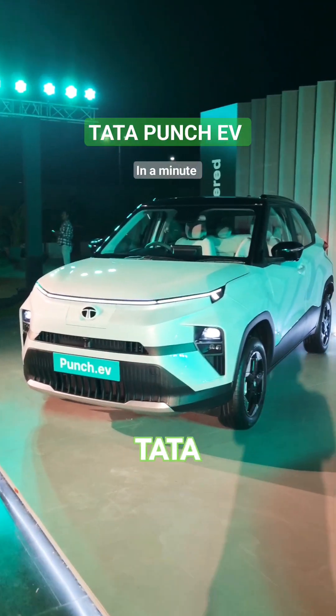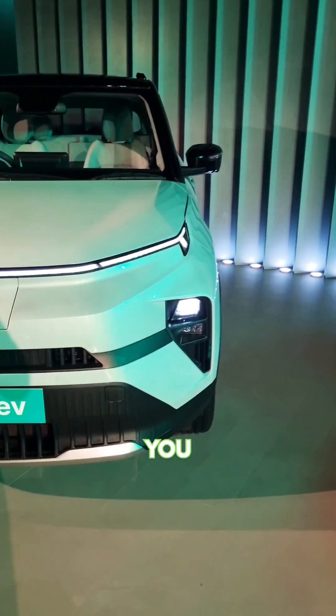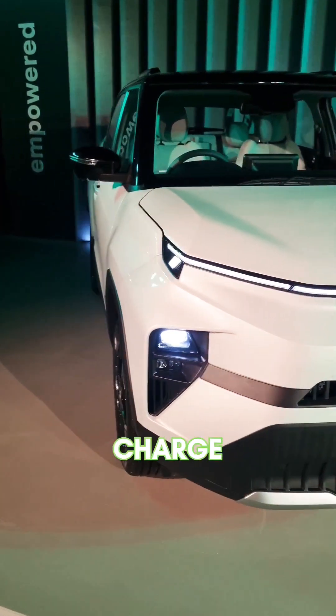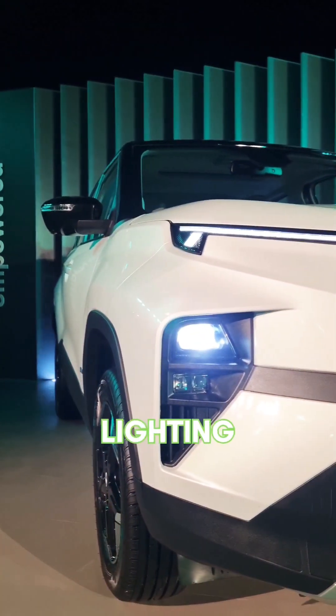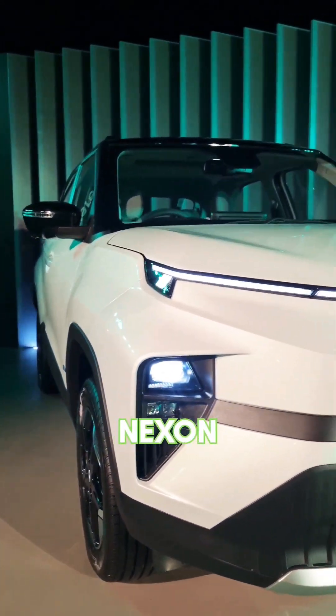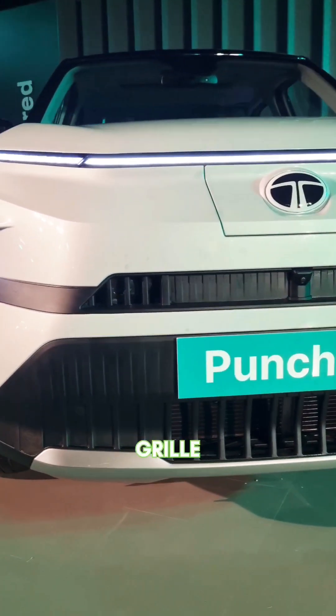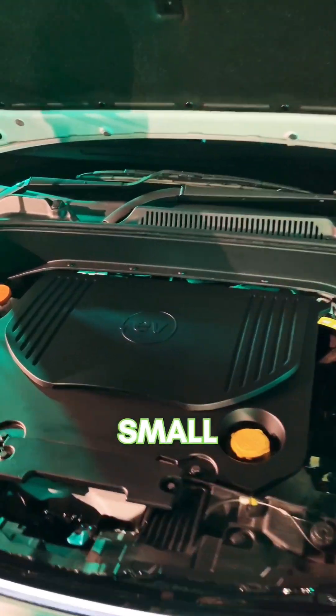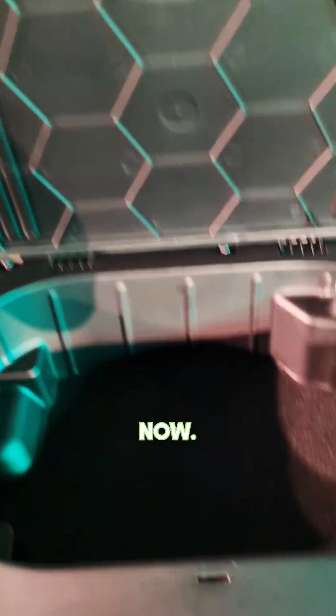Here's your first look at the Tata Punch EV in the metal. You get the same full-width DRLs with the light animations, the charge indicator, and the same lighting arrangement as the Nexon EV. There's a new grille too with blanked-out elements. There's a small 14-litre frunk now.